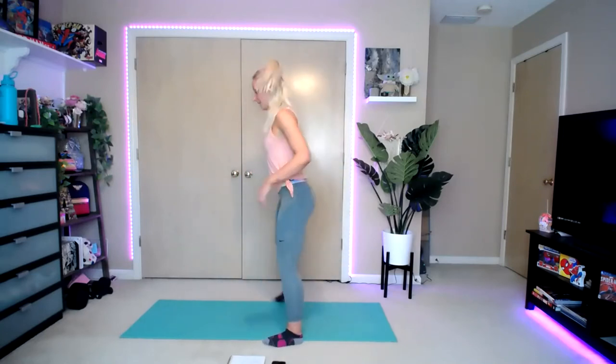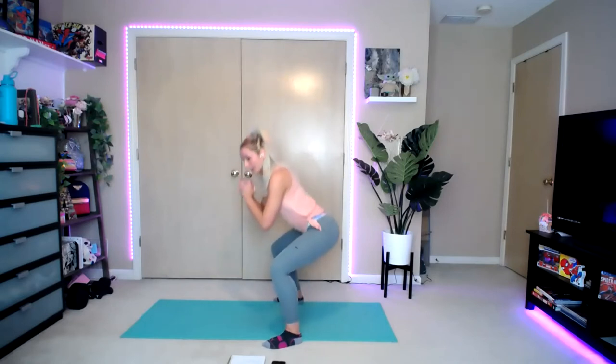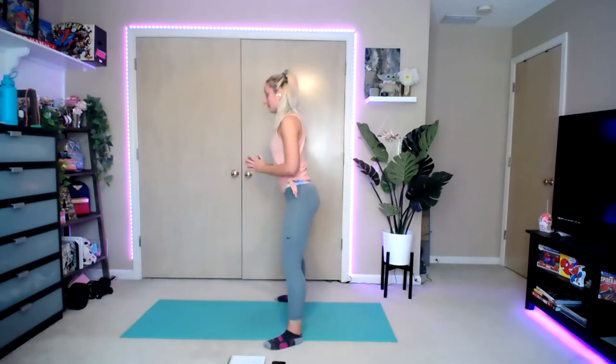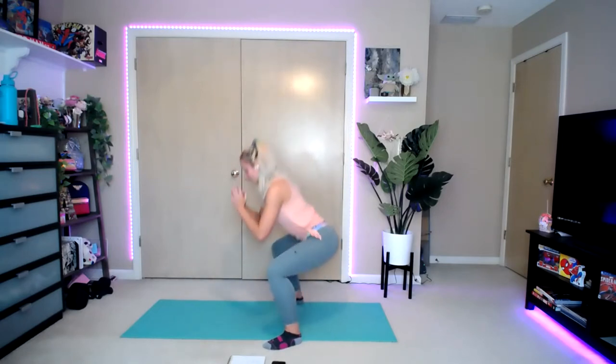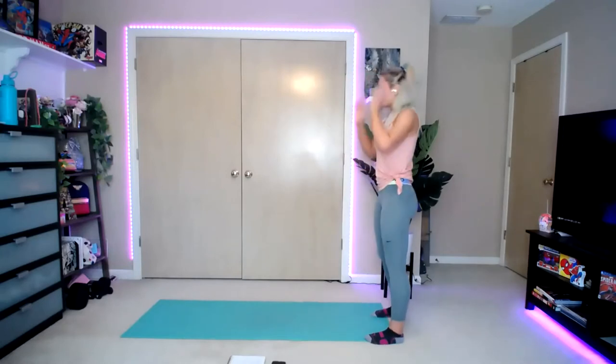We're going to take it down into a nice squat position — squat is down and up. Body weight squats. Pressing those knees out at the bottom, keeping that chest up. Three more. Back it up, find a little bit of space.